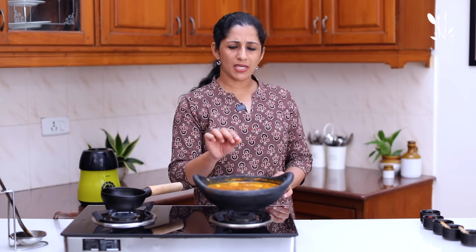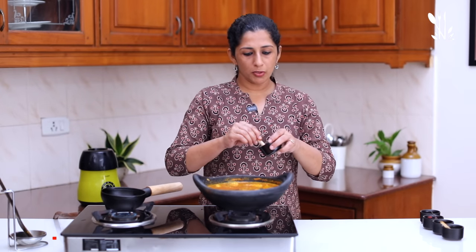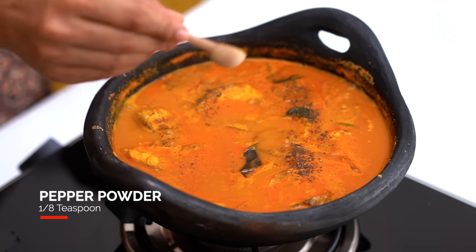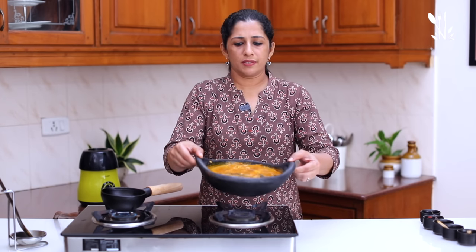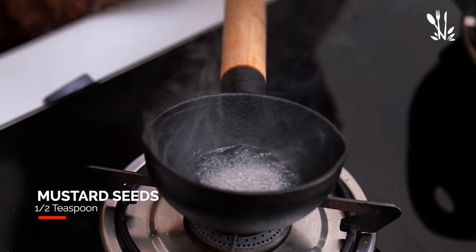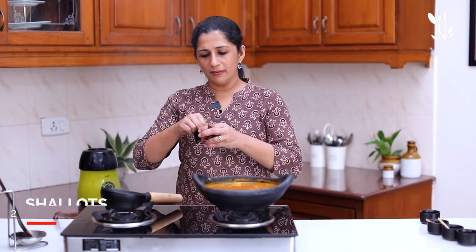How does it taste? It tastes like a little bit. I also added a bowl. I added a little bit. It is not enough — it is about 1/8 teaspoon. I will add half a teaspoon. Put 2 chamunolli in the bowl.